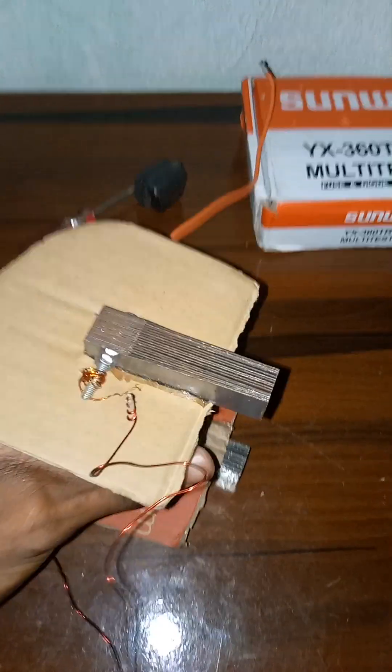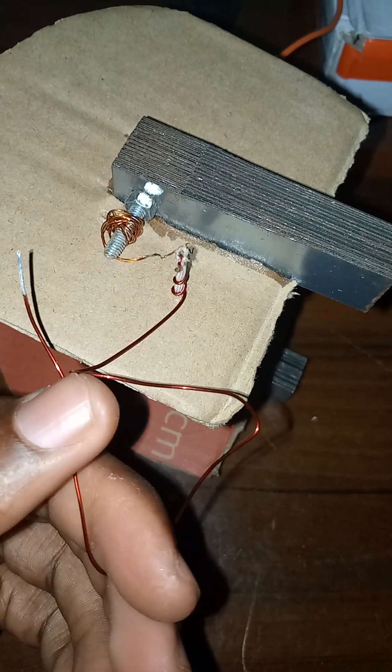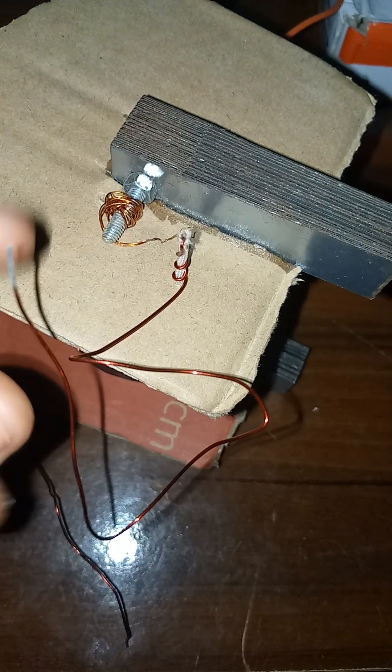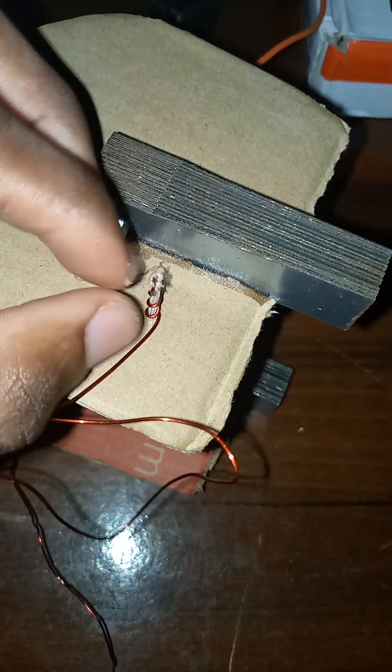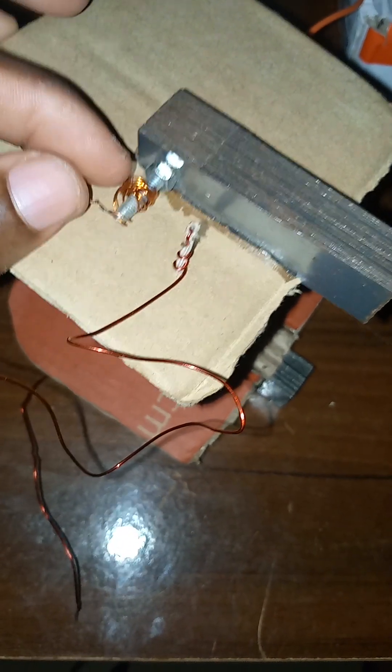I just finished with the circle winding of the coil, as you can see. The primary one should be boosting the voltage.